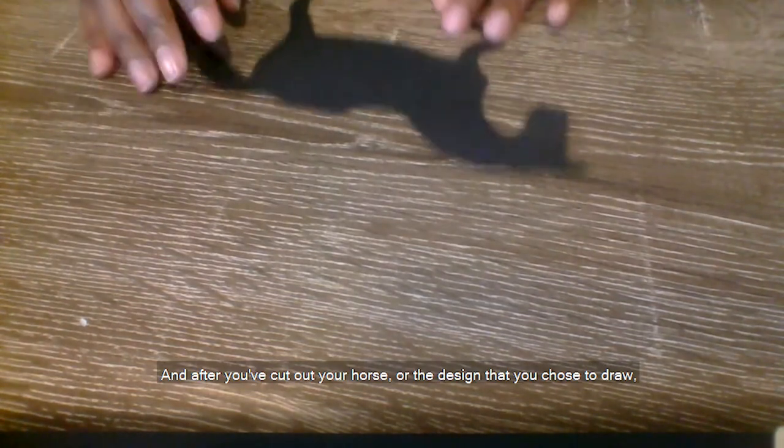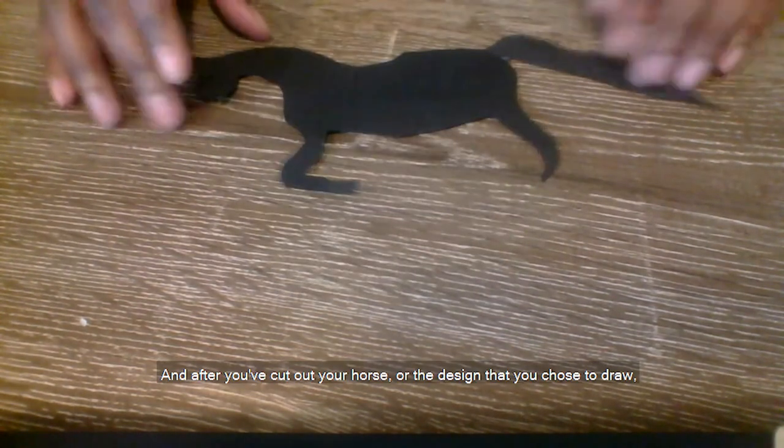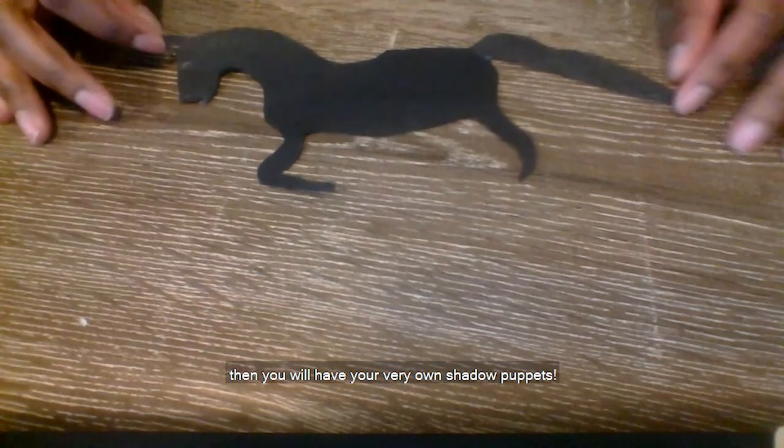So after you draw your horse — here's my horse, he's very free — you are going to cut him out. And after you've cut out your horse or the design that you chose to draw, then you will have your very own shadow puppet.